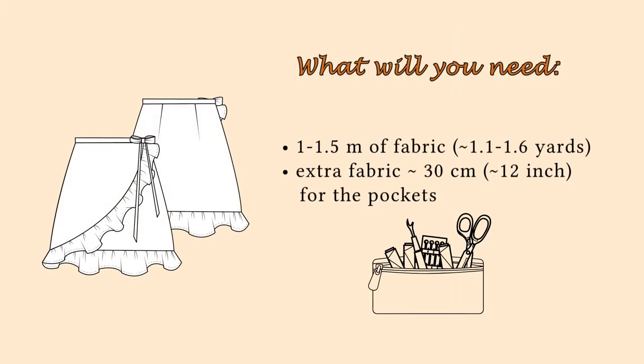First let's have a look at what you'll need to make this skirt: between one and one and a half meters of fabric, some extra fabric for the pockets, and that's it!